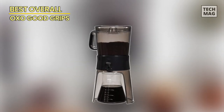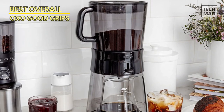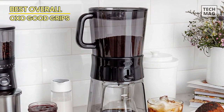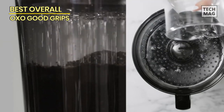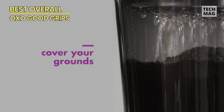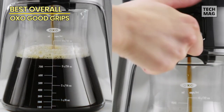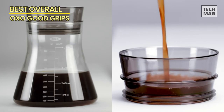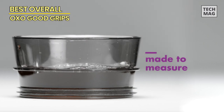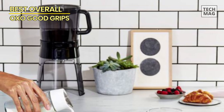Best Overall – OXO Good Grips. The OXO Good Grips 32-ounce Cold Brew Coffee Maker is the best overall option, as it's easy to use and consistently produces a flavorful cold brew concentrate. Unlike other cold brew makers, the OXO stands out in that after the ground coffee beans are added to the coffee bowl, water is poured through a perforated rainmaker top that evenly distributes water over the coffee grounds. As a result, the OXO can extract as much flavor as possible from the ground bean.